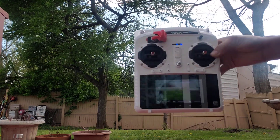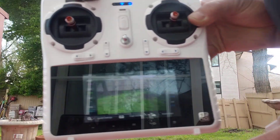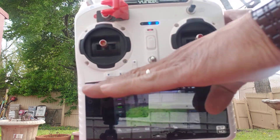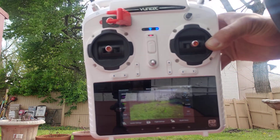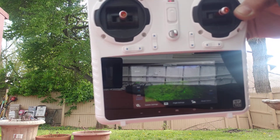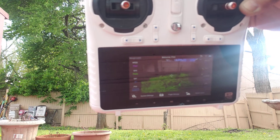I hope you can see the screen. You can see whatever the drone sees on the camera — I'm not sure if you can see it clearly but it's got a little bit better now.